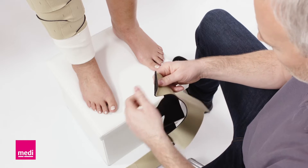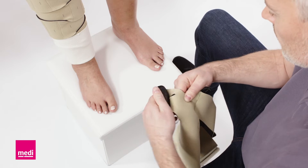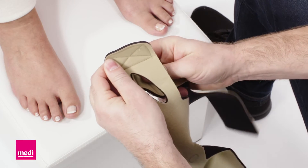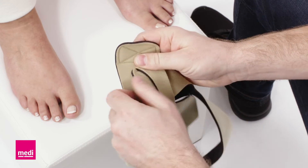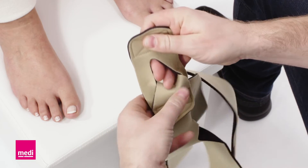Firstly, detach both heel bands. Pass one band through the opening of the other band. Attach the two bands loosely to the outside of the foot wrap.